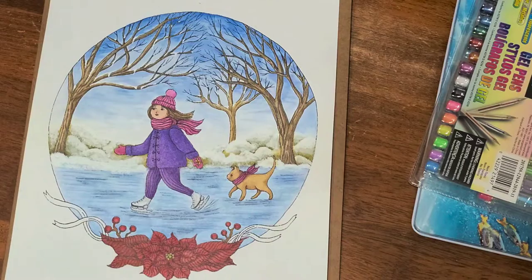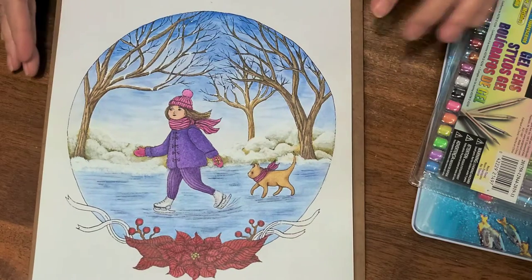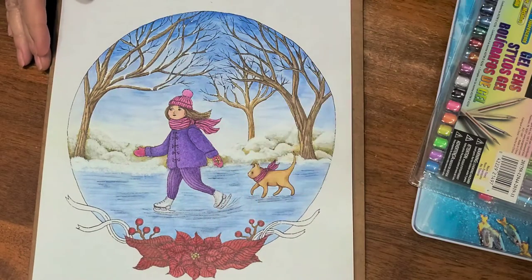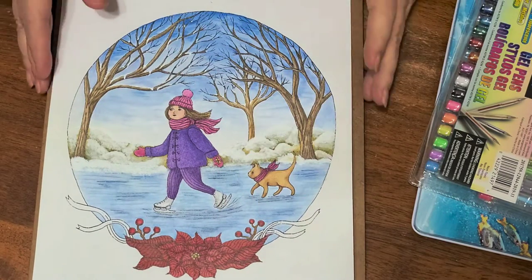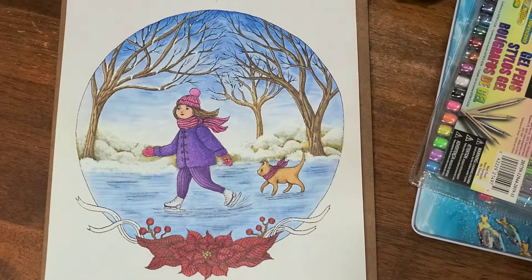Hello everybody, thank you for joining me today. I had a video that I did with this flower — unfortunately the poinsettias — it wasn't in focus, so it couldn't be used.